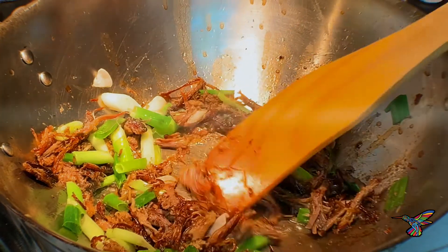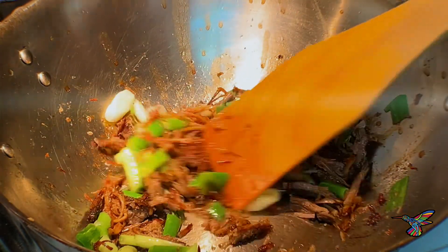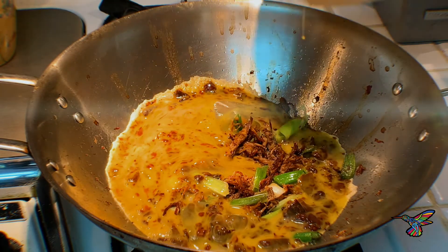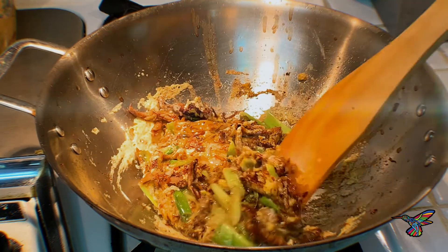How you make it? You go ahead and shred beef, fry it, and your favorite oil — for me it's avocado oil. Then go ahead and scramble two eggs, add two spoons of salsa brava negra, and then stir it and you have machaca like this one.